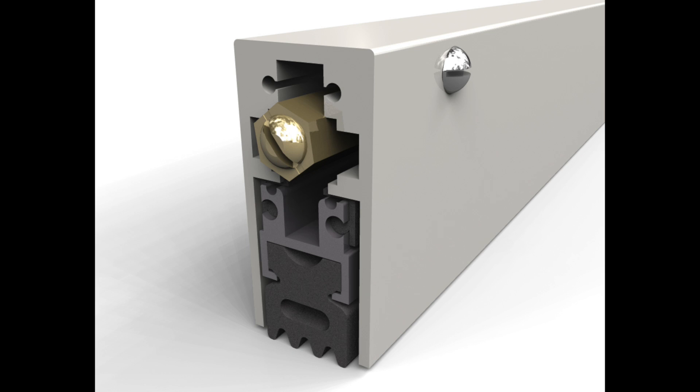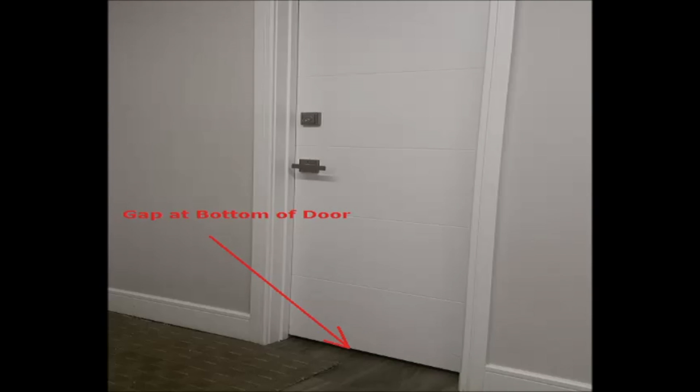Automatic door bottoms are great for sealing the gap at the bottom of your door, thereby sealing any sound that is coming through the gap. People often ask: how does an automatic door bottom work? Does it need electricity? How well does it work?